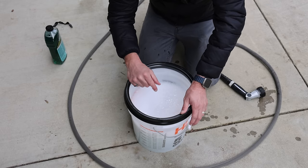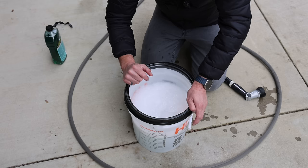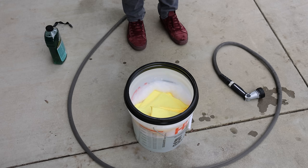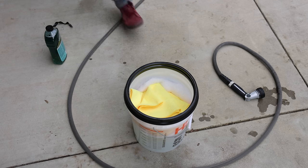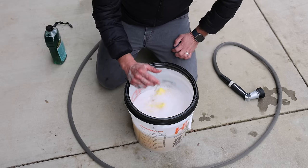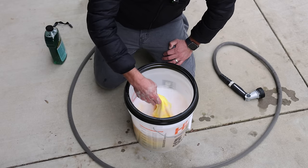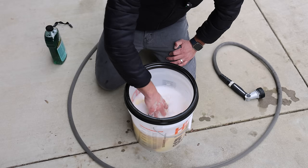Now you can use a wash mitt, but because we don't have a grit guard to help protect the mitt from getting recontaminated, we're instead going to use a couple of microfiber towels. We'll dip those into the bucket as we wash the car — as one gets soiled we toss it to the side and go to a brand new one. For today's video we're using basic Costco microfiber towels. They're a 350 GSM — that's grams per square meter, a measurement of towel weight — and they're an 80/20 blend: 80% polyester, 20% polyamide. Typically the higher the amount of polyamide the better, but for the price these are great.